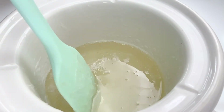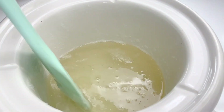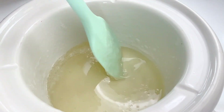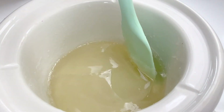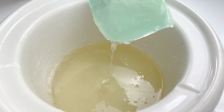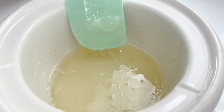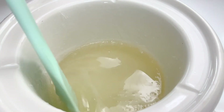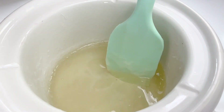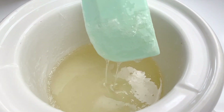It looks to me that our transparent soap is almost ready. Just give it a good stir just to make sure. When the consistency becomes viscous and there is no floating white soap on top, it means that our transparent soap base is ready and we are ready to pour this into our molds.